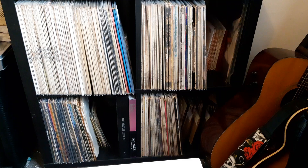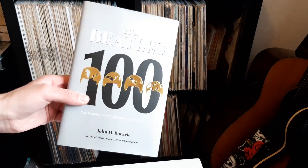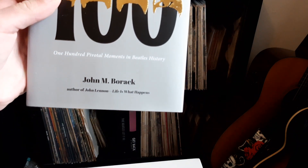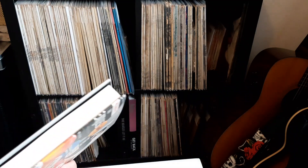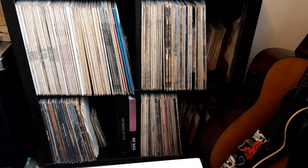Staying on a Beatles theme, I've got this nice book — 100 pivotal moments in the Beatles' history. Lovely cover there, and its author is John N. Borak. Can't say I've really heard of him, but it's going to be excellent to read. I think I've seen this cover before, but it's going to be lovely to read with all that. I hope you can see the text and that sort of thing.